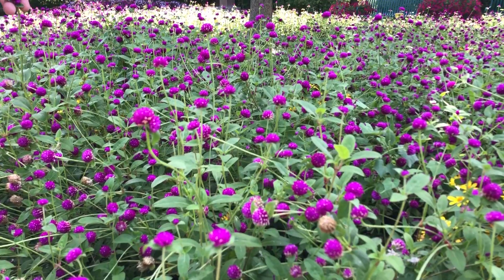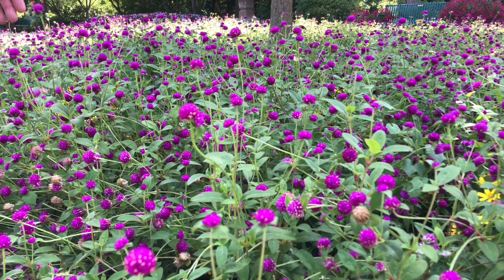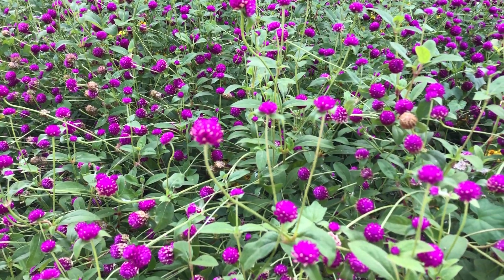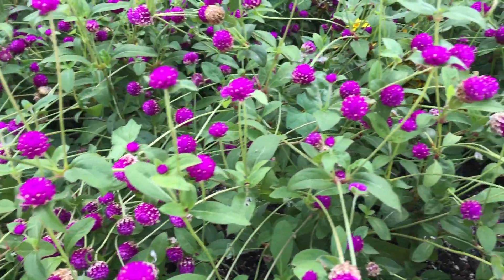It comes in pink, purples, almost a red, and a white version as well. They love it warm. And if you feel the flower — which you can't, but I'll just tell you — it's very dry.